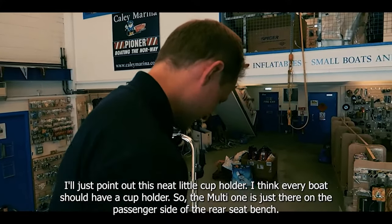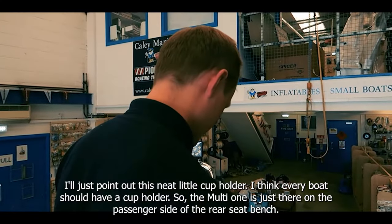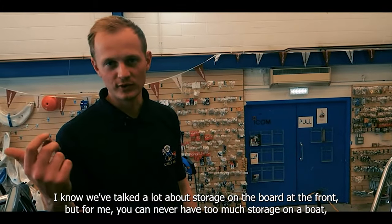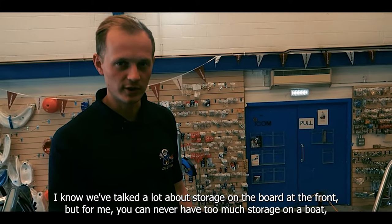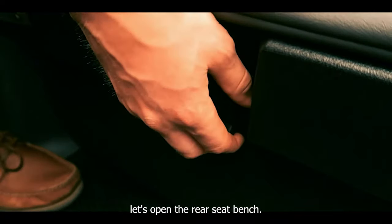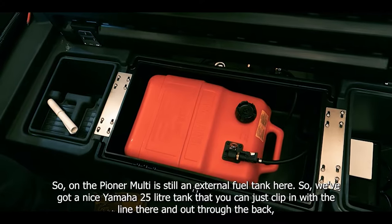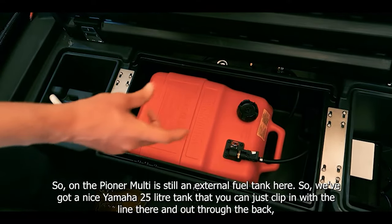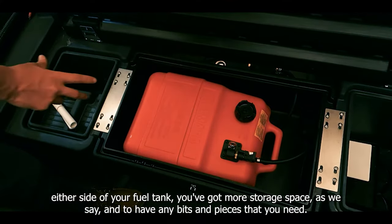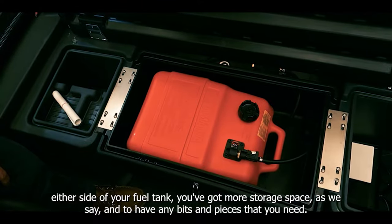There's a neat little cup holder — every boat should have one — just there on the passenger side of the rear seat bench. You can never have too much storage on a boat, especially one as practically used as the Multi. Opening the rear seat bench: there's an external fuel tank — a nice Yamaha 25-litre tank that clips in with a line and out through the back. Either side of the fuel tank you've got more storage space for any bits and pieces you need.